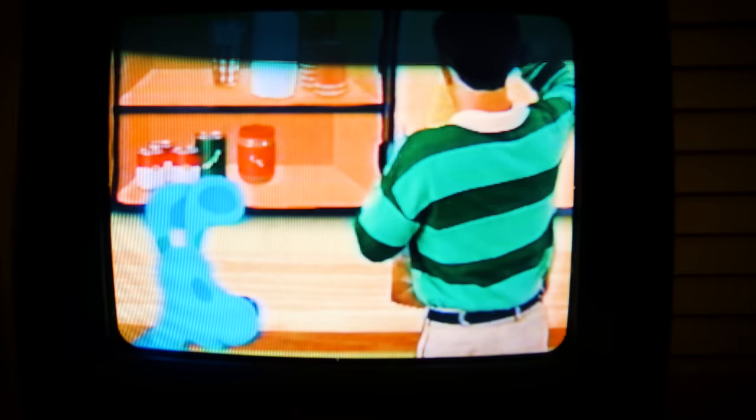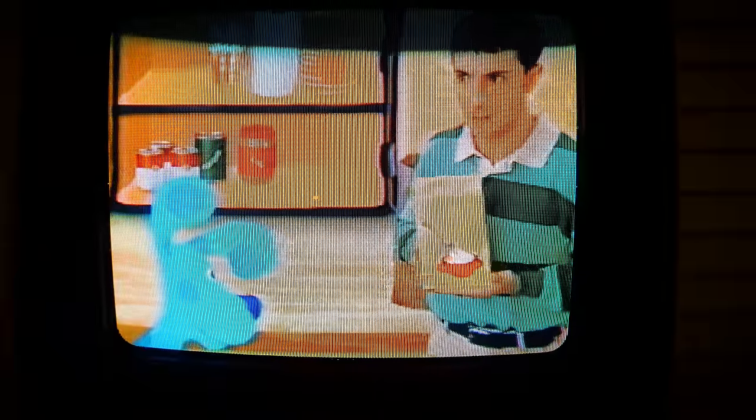On screen, you are seeing footage of the children's show Blue's Clues, which aired on Nick Jr. in the 1990s and 2000s.